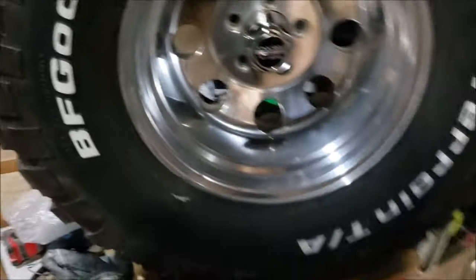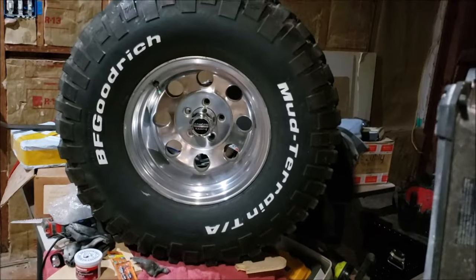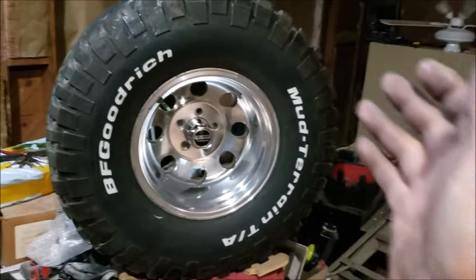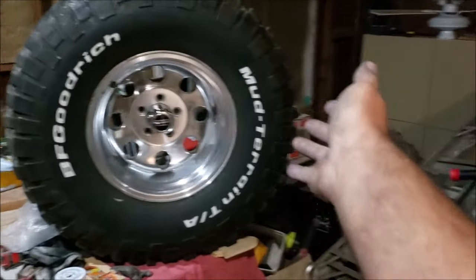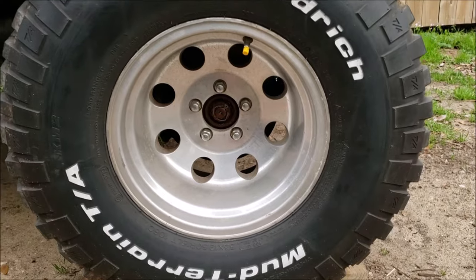You see what we just did — we turned the old dirty wheel into something that if you seen it at a swap meet, it doesn't matter what you like or not, you would say 'oh that's a nice set of wheels.'